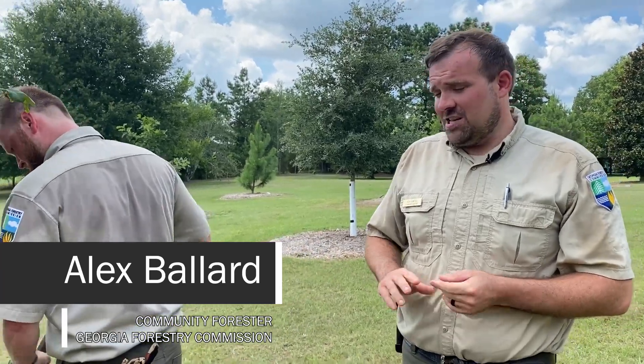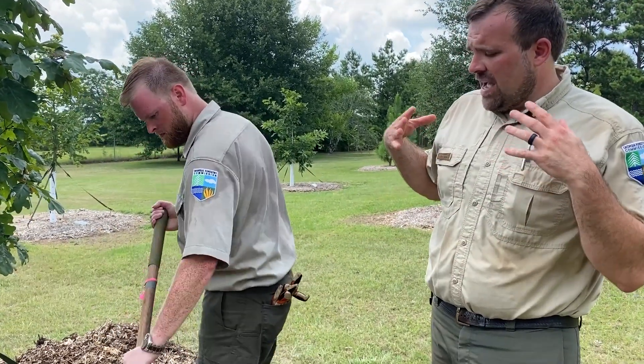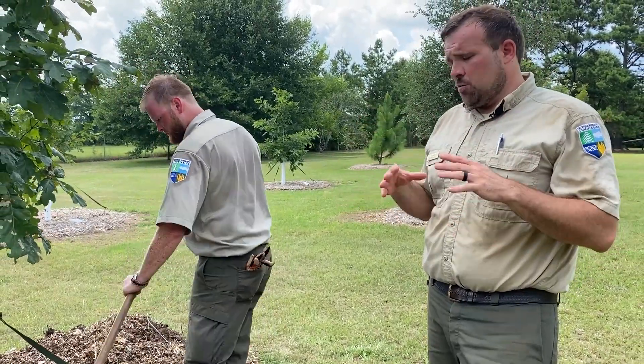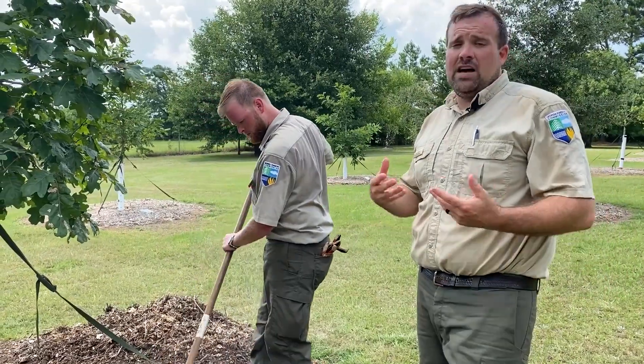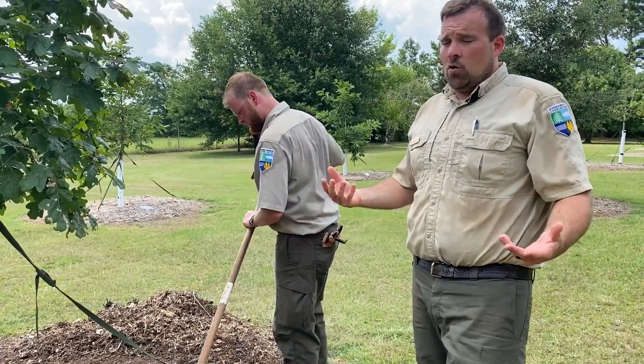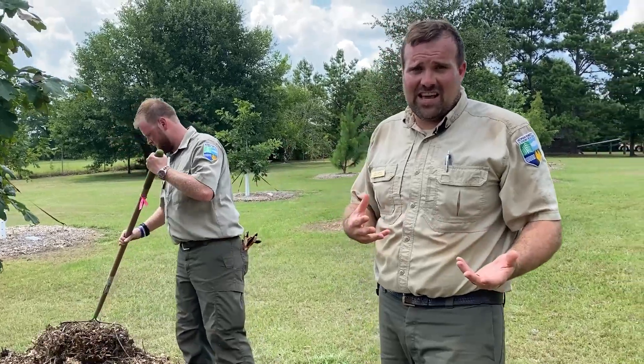Alex, another one of our community foresters for the Georgia Forestry Commission, is demonstrating proper mulch application. When we're putting mulch around trees, what we're really trying to do is recreate the natural growing conditions of the forest. If you go out in the forest and look around on the ground, what do you see? You see mulch materials — sticks, twigs, leaves, things like that. So we're essentially just trying to make the tree feel like it's in its more natural growing habitat.